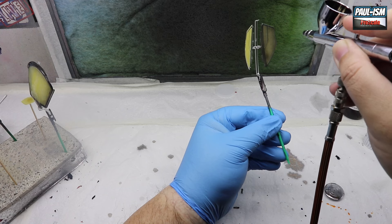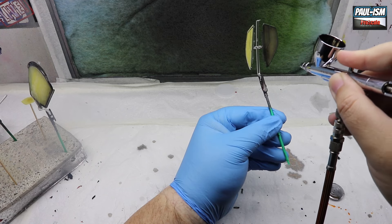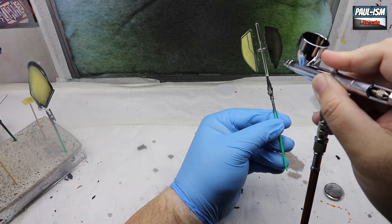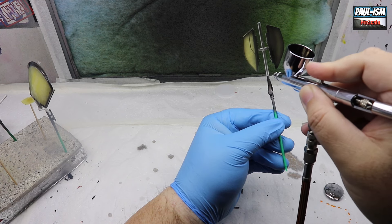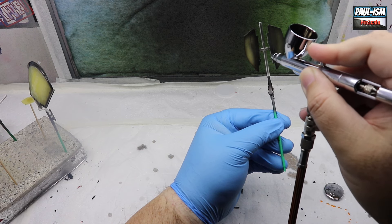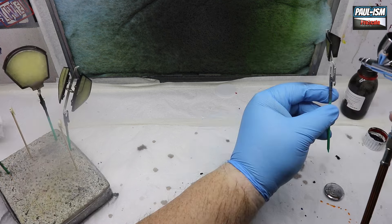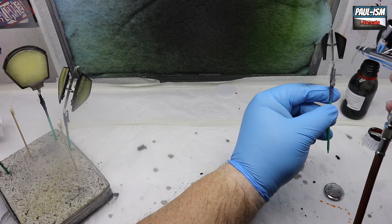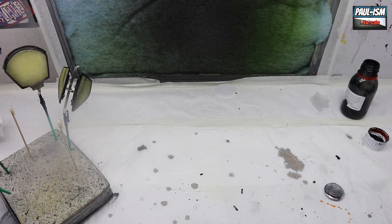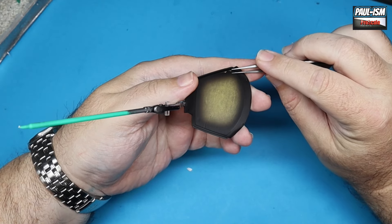We're putting a couple of coats down — not hosing it on; we don't want to bleed through the masking tape. Just light coats, building it up, let it dry for a minute, go around to all the other parts and then come back and put a second coat down. It doesn't need a lot — just turn it around, look at the other side, make sure coverage is even and that the screens look black. Take your time and mount everything appropriately so you don't get any overspray on the other side.